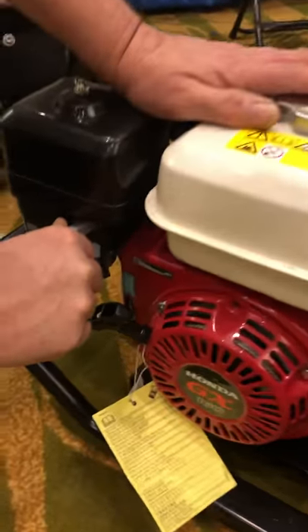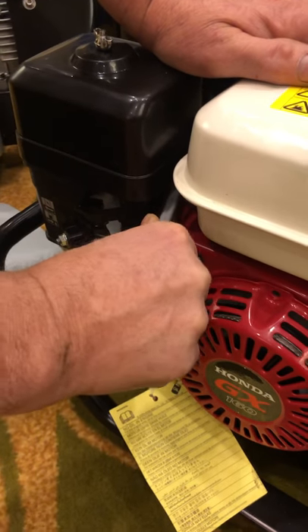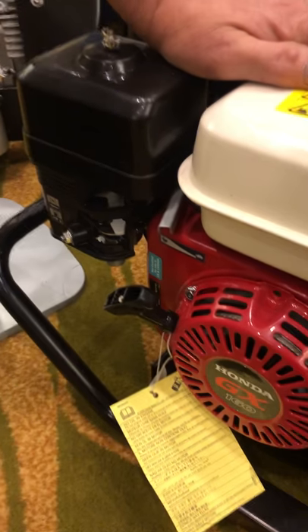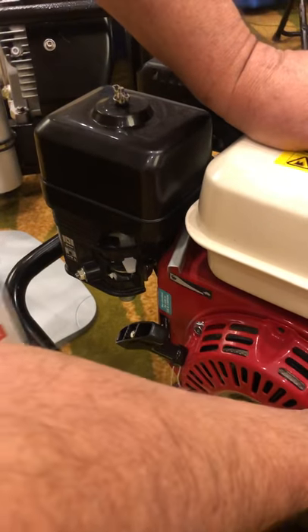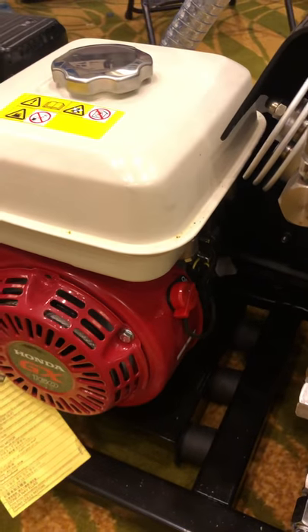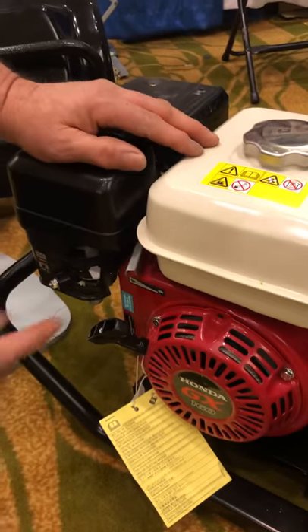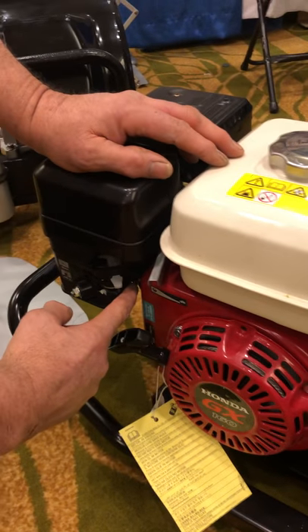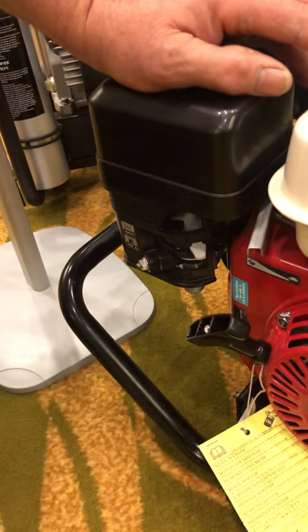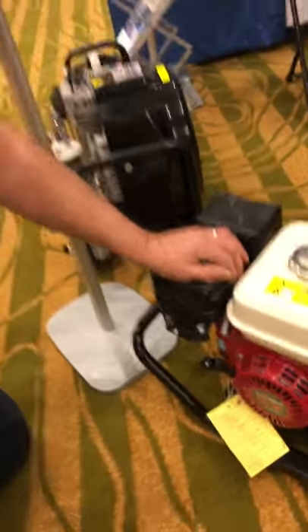To shut the machine off, move the throttle to the idle position, let the engine run for 5 to 10 seconds, and then take the switch and flick it to the off position — the machine is now shut down. Once you're done, take the gasoline valve and close it so that you don't flood the carburetor.